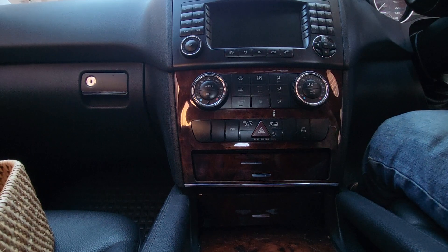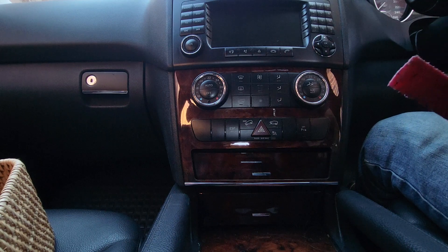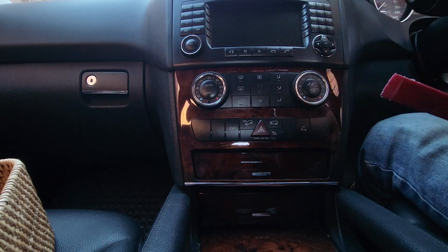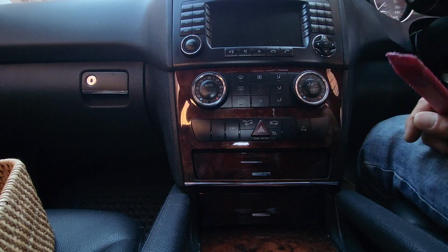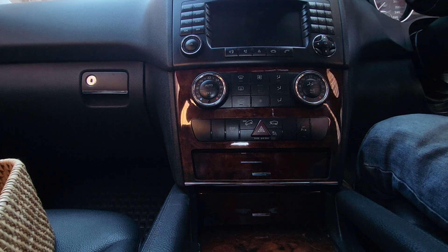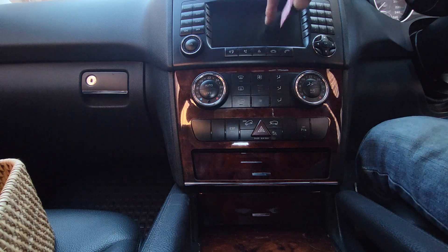Hello everyone. In this video we'd like to share how to remove the factory radio in a Mercedes W164 ML320 CDI series. The system here has a faulty head unit screen — it doesn't work anymore and wouldn't turn on. When the owner brought the car to us, the screen would turn on with the Mercedes logo but nothing more. So we are doing the removal and upgrade with a new 9-inch full setup.